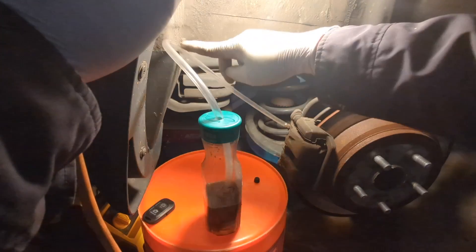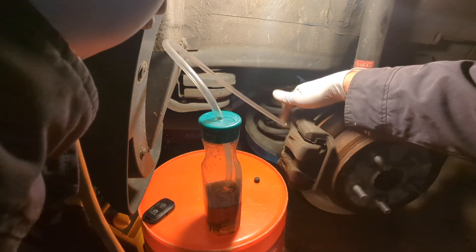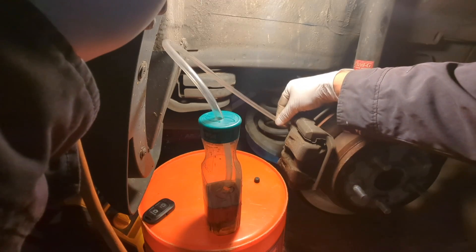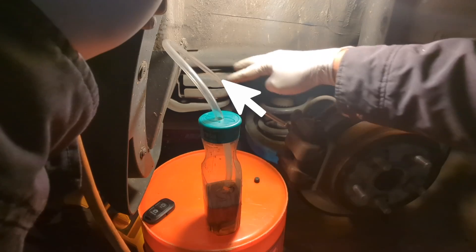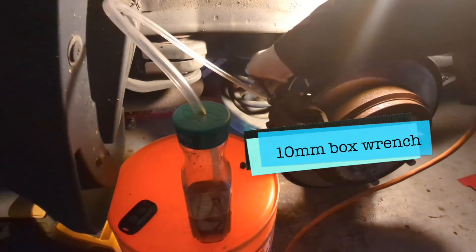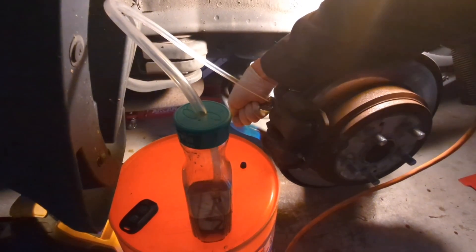Attach the other end of the clear tube to the bleeder on the caliper. Make sure you have one section of the tube going up from the bleeder so that air will not go back in. Open the bleeder screw counterclockwise to open.